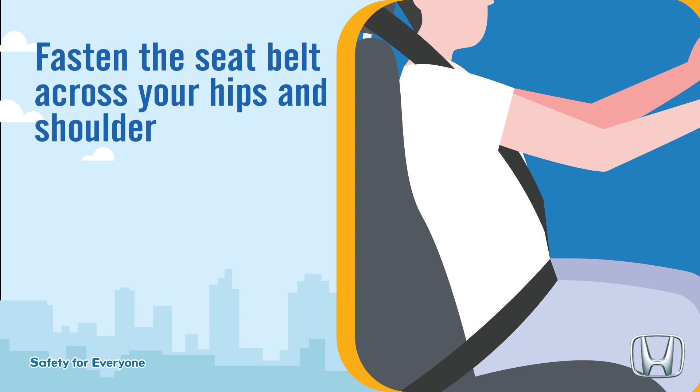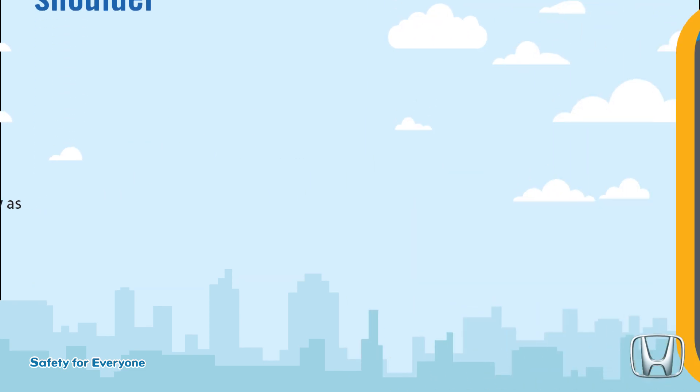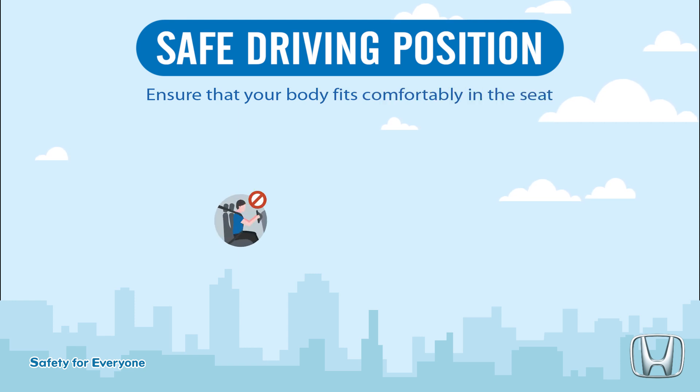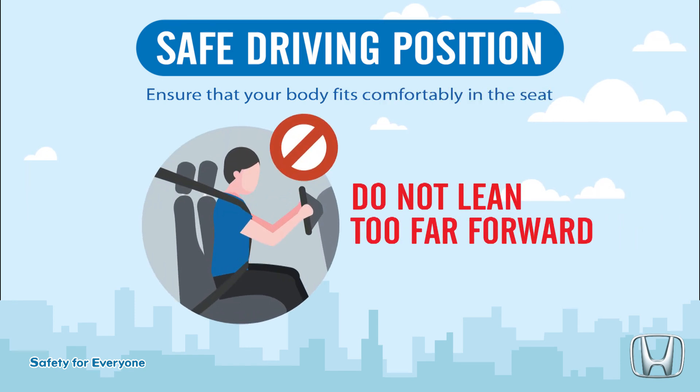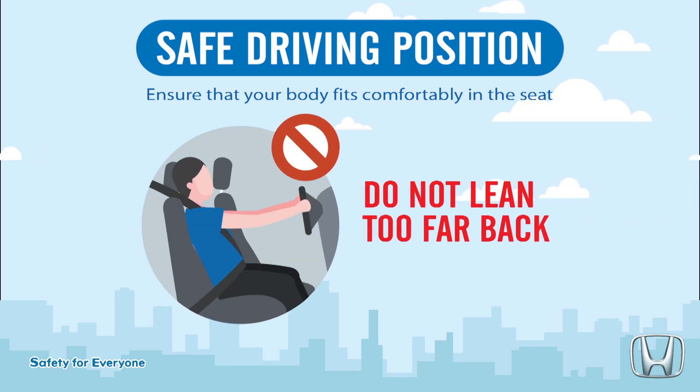Fasten the seat belt across your hips and shoulder. Keep the lap part of the belt as low as possible across the hips. Safe driving position: ensure that your body fits comfortably in the seat. Do not lean too far forward. Do not lean too far back.